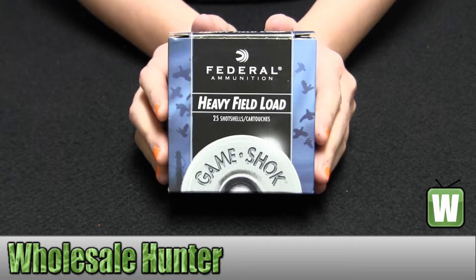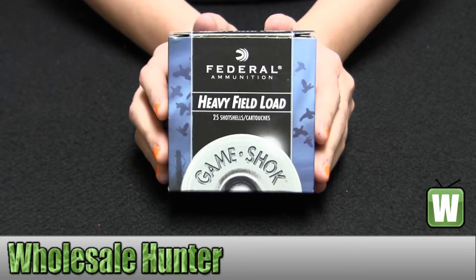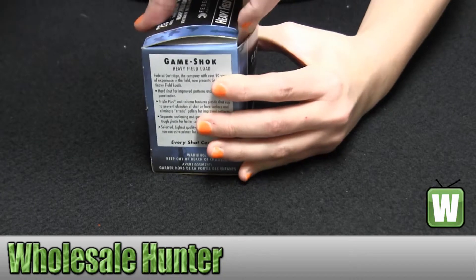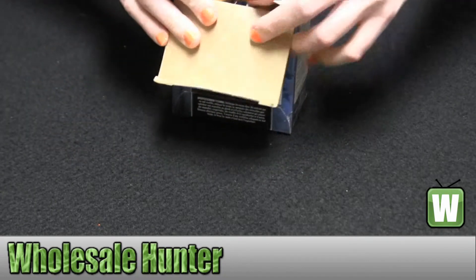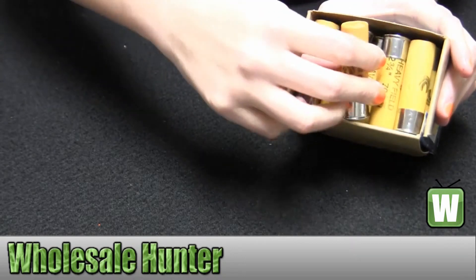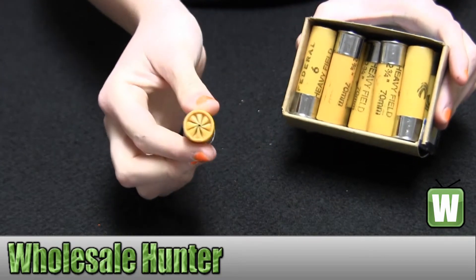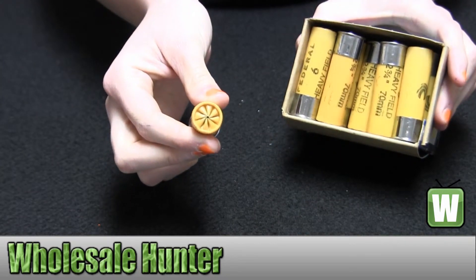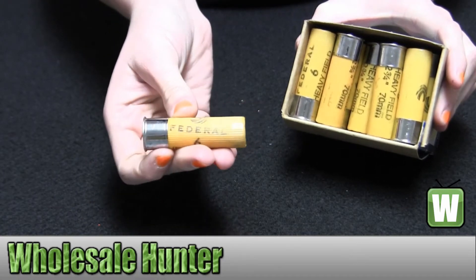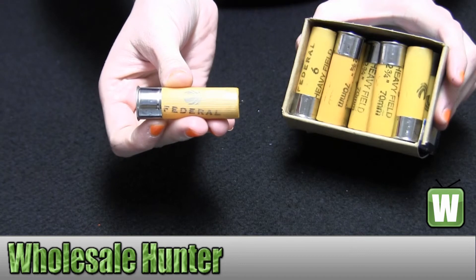They're classic field load, 2 and 3 quarter inches, 2 and 1 half dram, 1 ounce, 6 shot. I'm going to take these out for you so you can get a better look. Thank you.